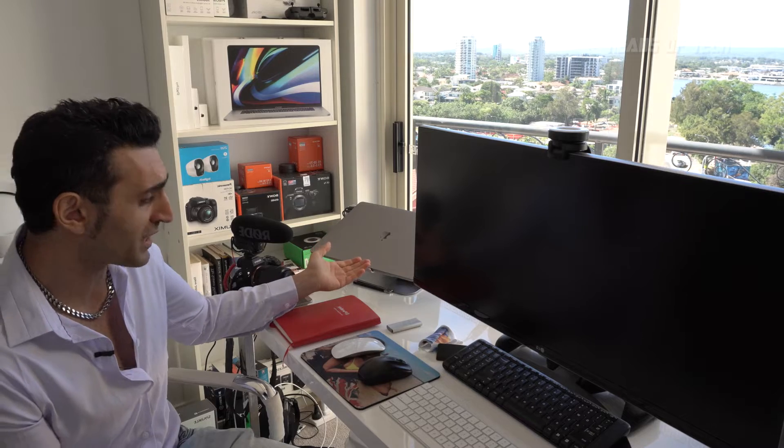Oh no, I'm so sad. I lost my job. I can no longer complete my epic MacBook Pro setup with an Apple Pro XDR display.